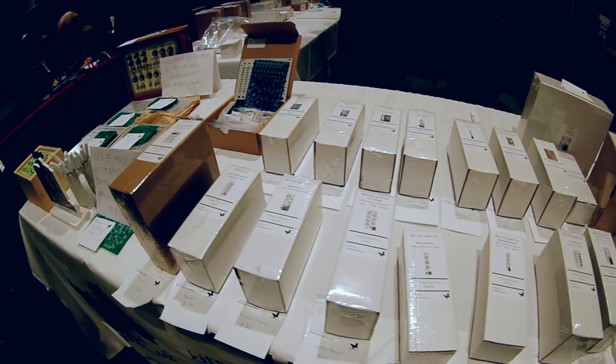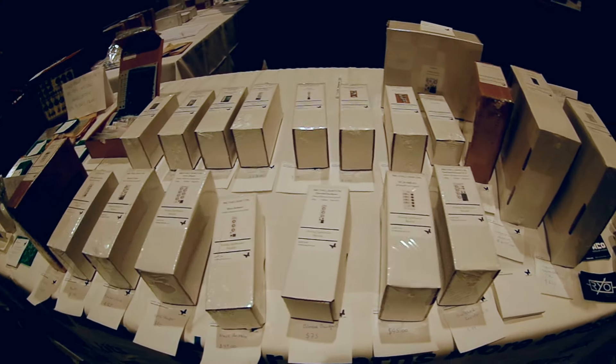We try and provide lots of Eurorack kits. We're supporting the 5U formats with MOTM and the .com as well as some of the 4U format modules. And really what we are trying to be is a resource with PCBs and panels.